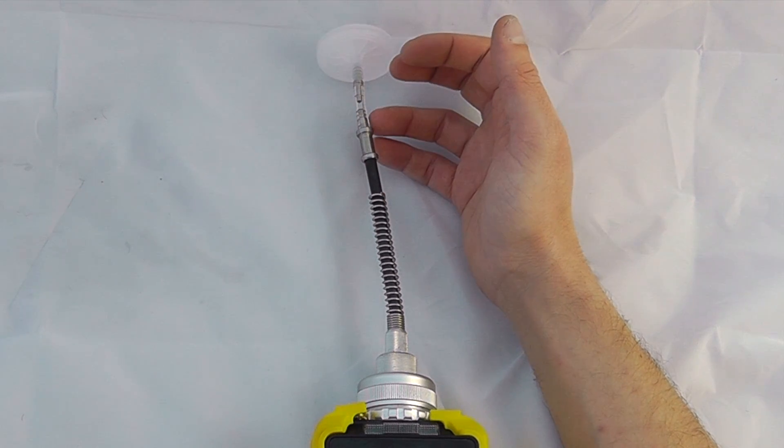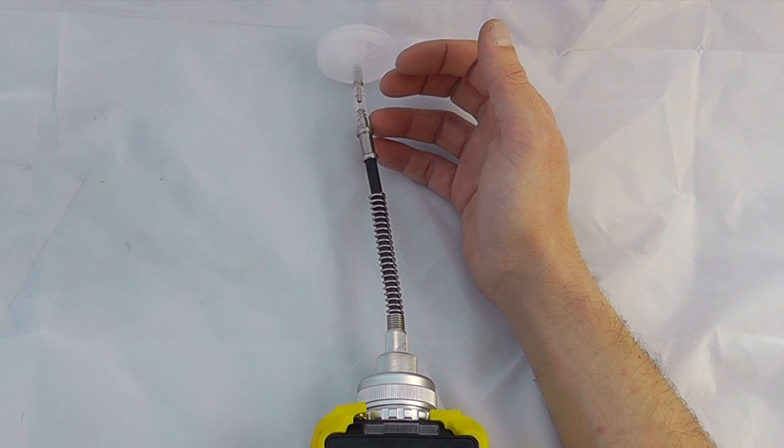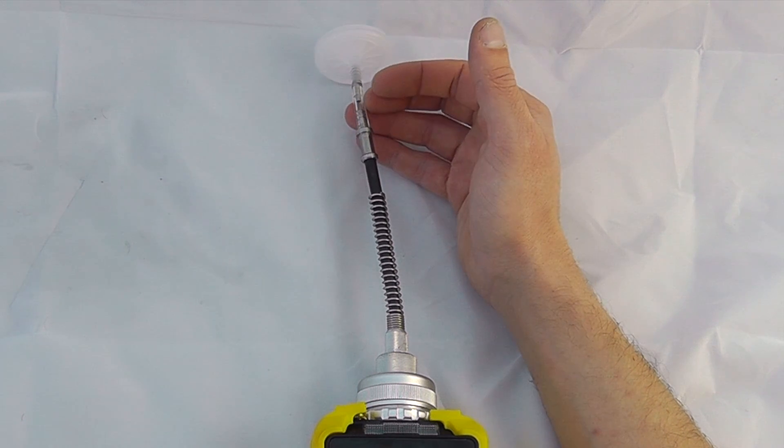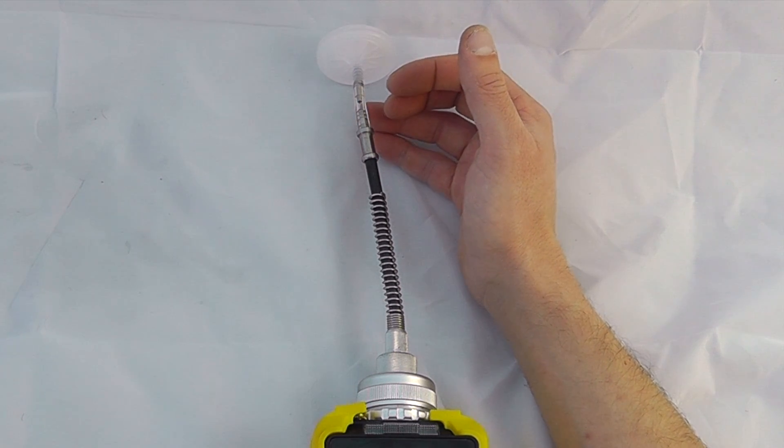Always check this Tigon tubing section to make sure there's no contamination in that section of the line. Tigon can act like a sponge for VOCs.